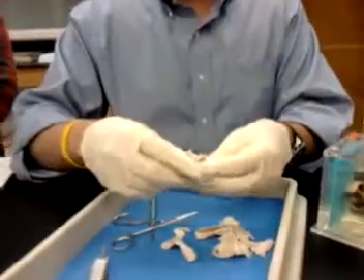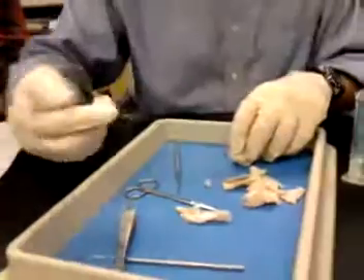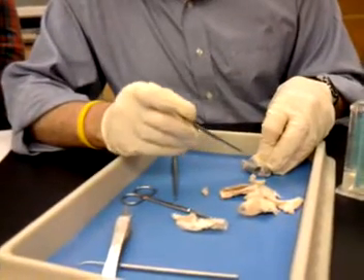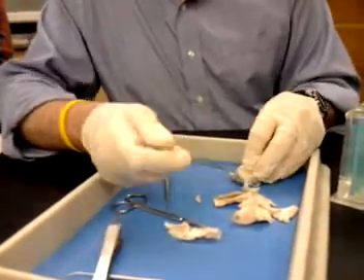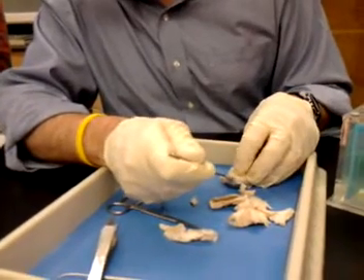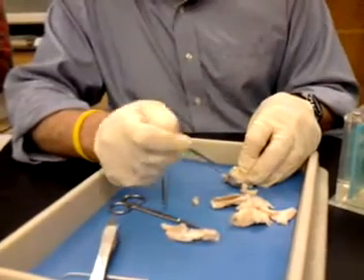Now, the way you're going to cut into this is you're going to kind of lay this down like this. You're just going to take the scalpel about a quarter of an inch from where the cornea is. You'll see a little bit of liquid coming out, and that's going to be part of that humor.